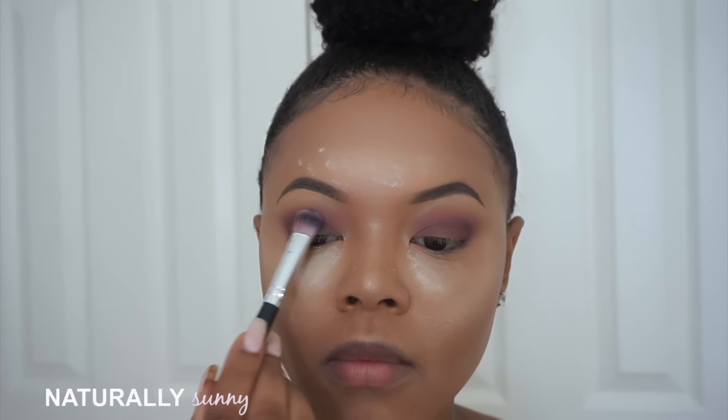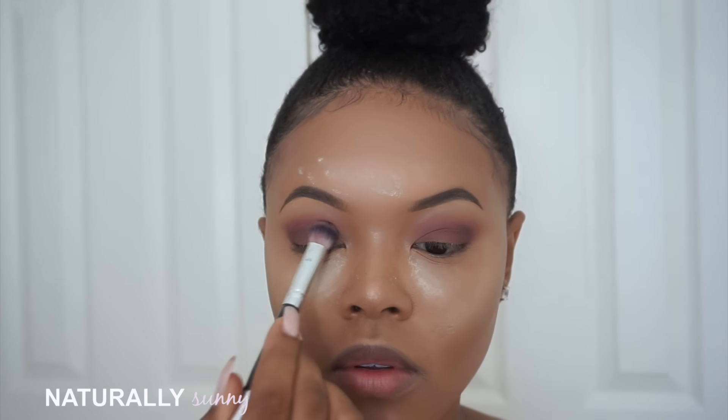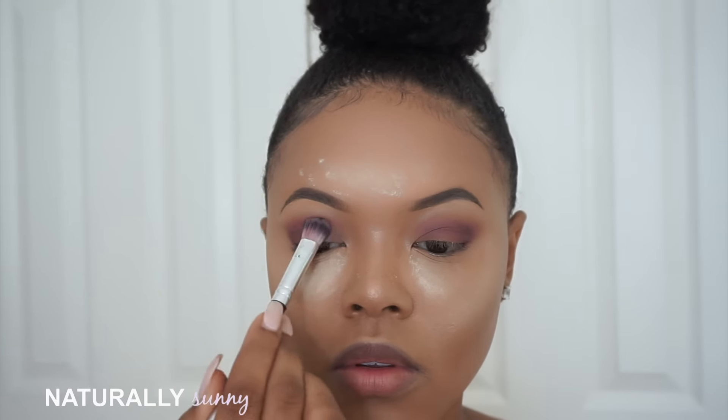On this crown shadow brush I'm going to take some Couture by Makeup Geek and put this all over my lid. Then I'm going back in with this little shading brush and just blending out the corner of the shadow.